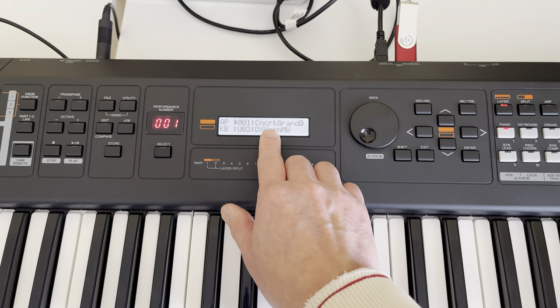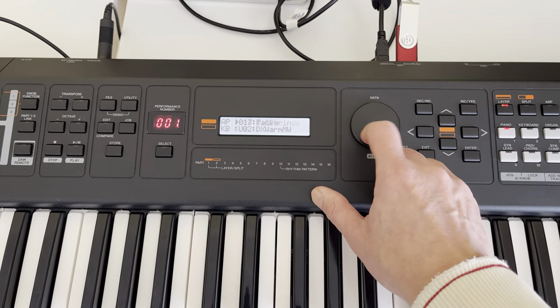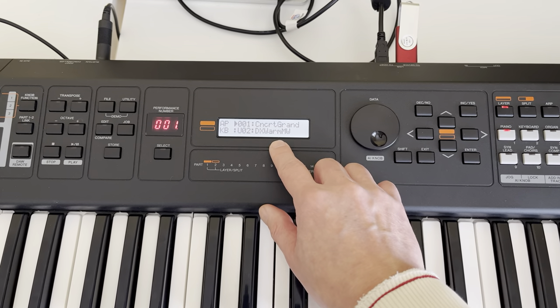So you can have two patches together. However, you can use whatever patch you have that comes with the MX.